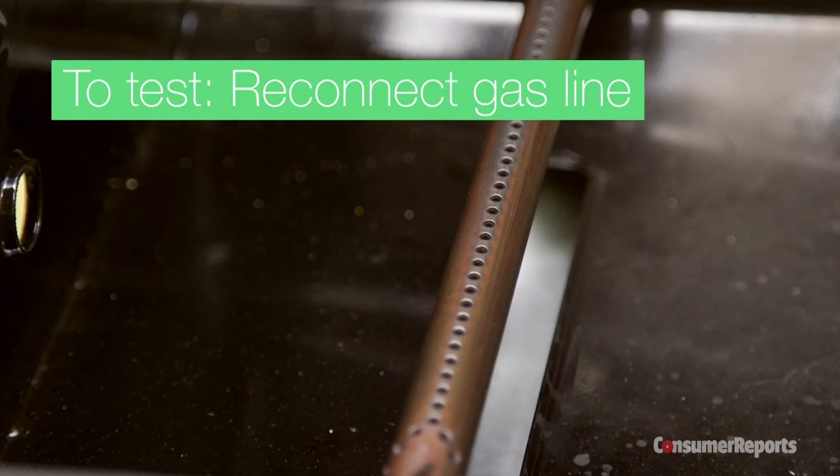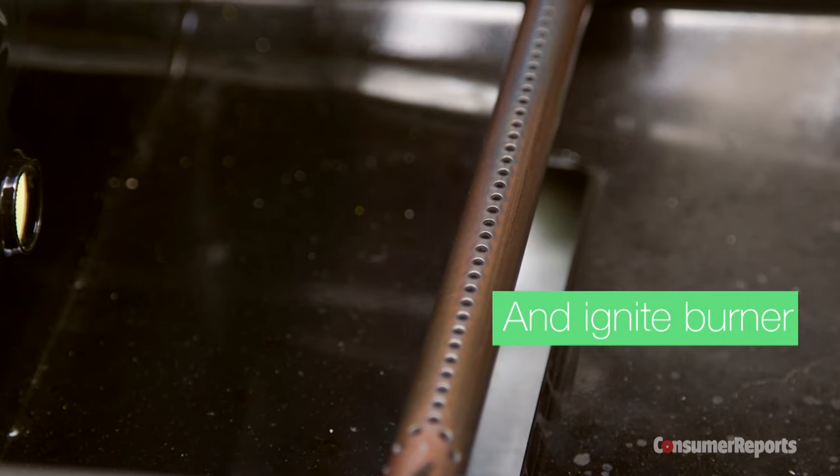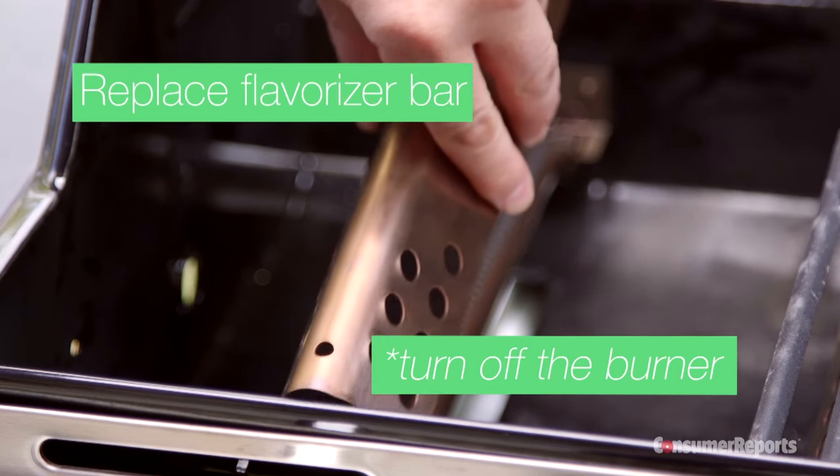I've reconnected the gas line and I'm just going to give it a quick test. Turn it on — look at that, we're good to go. Now I just need to replace the flavorizer bar.